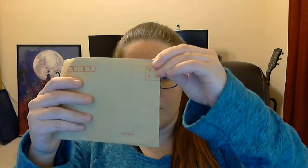So last time I was told I didn't really open it, so open it where you can see — I'm going to open it in front of my face.